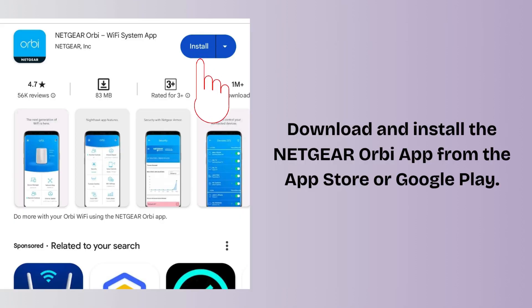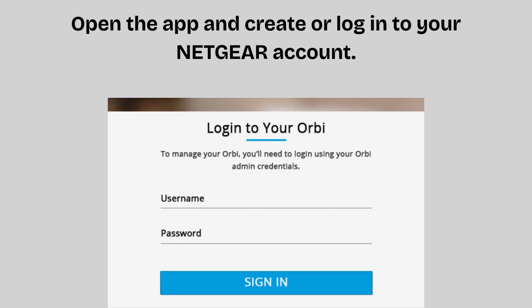Download and install the Netgear Orbi app from the App Store or Google Play. Open the app and create or log in to your Netgear account.